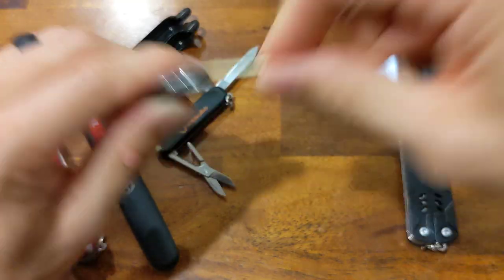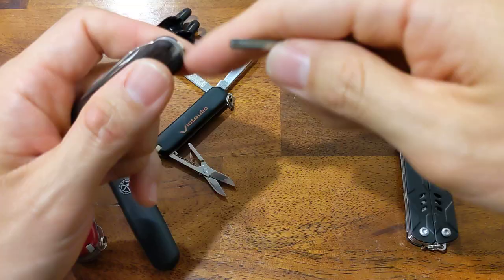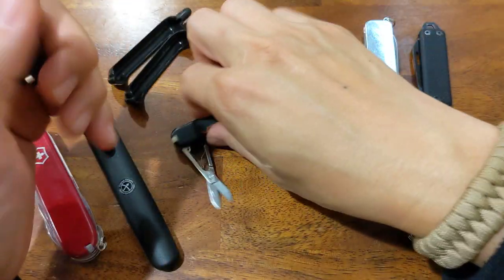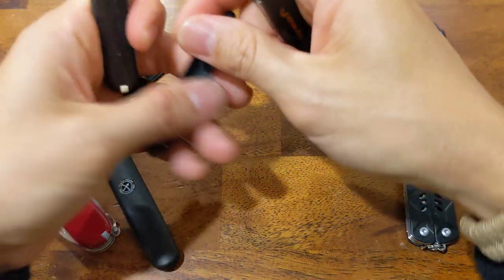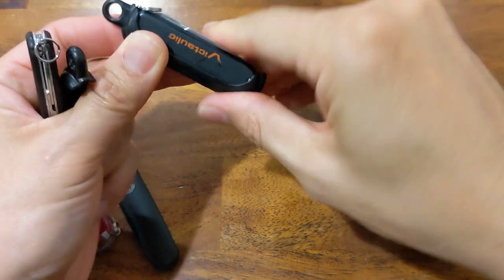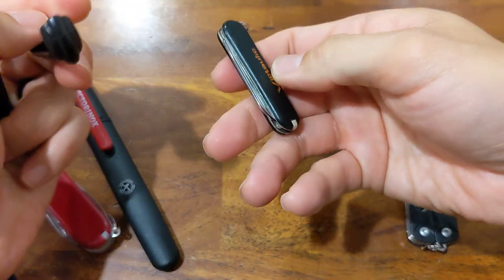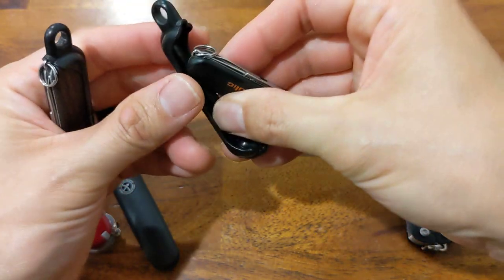Then you have the standard toothpick and tweezers available on most Victorinox pocket knives and multi-tools. Lastly, you have a split ring you can use to attach to your keychain. I also bought this little holder — it comes in a two-pack, which was perfect since I have two of them. It just fits right in and slides in place. You can then attach this to your keychain and pull it off to use it separately without having it attached to your keys — a great little feature.